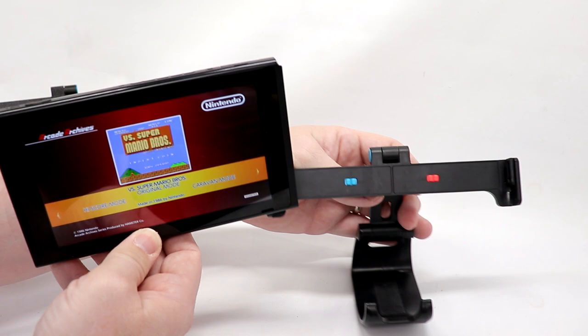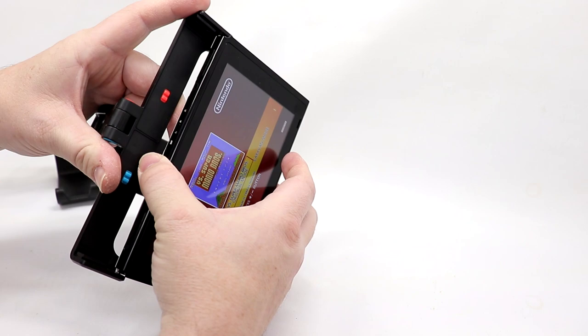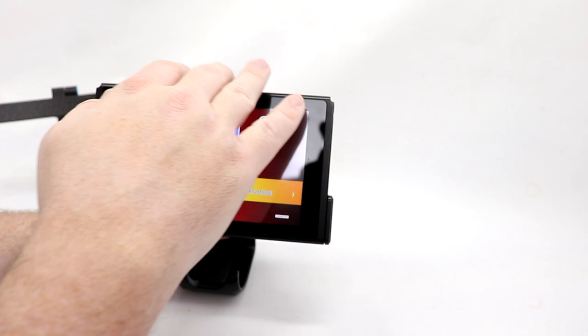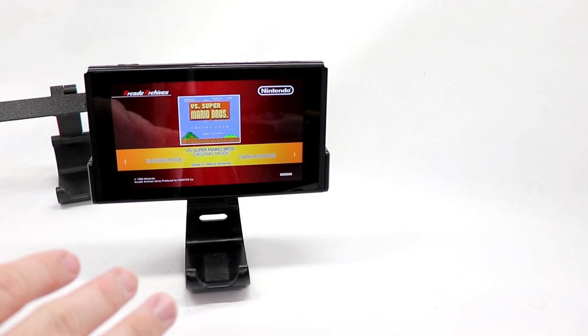The way your Switch mounts is the same on either version. I'm going to use the production version. There's a molded part here and here that just slides down the rails on your Switch. These can be a little tricky to get lined up and get square, but once you get everything squared up, it will slide right into place — just like that. And now, as you can see, I can position my Switch pretty much any angle I want. I do have to balance it to make sure it doesn't tip over, but this is a great way to play in tabletop mode.